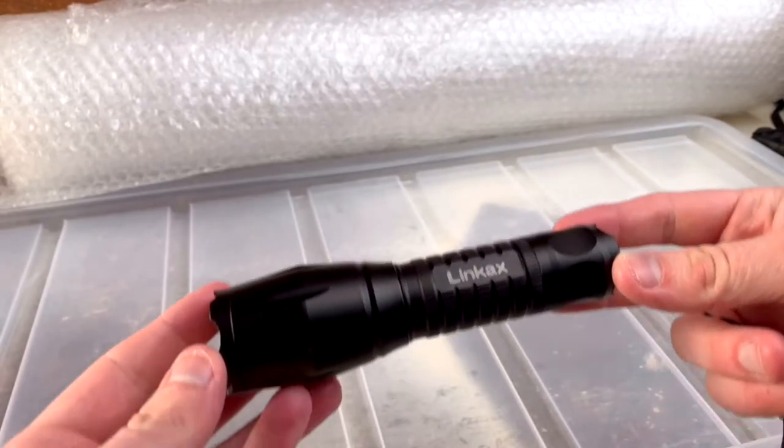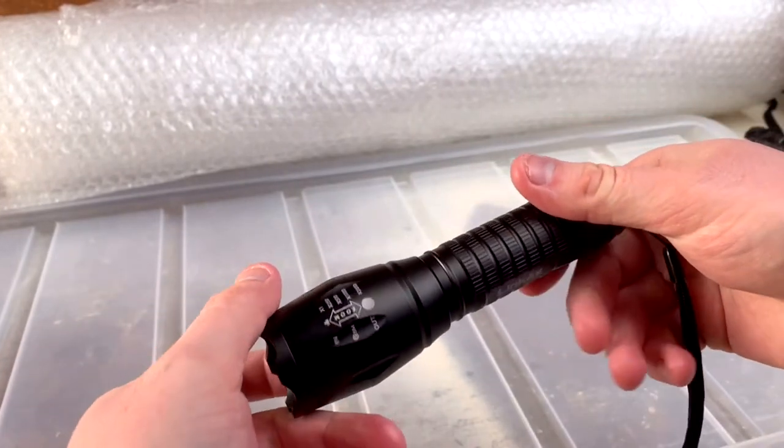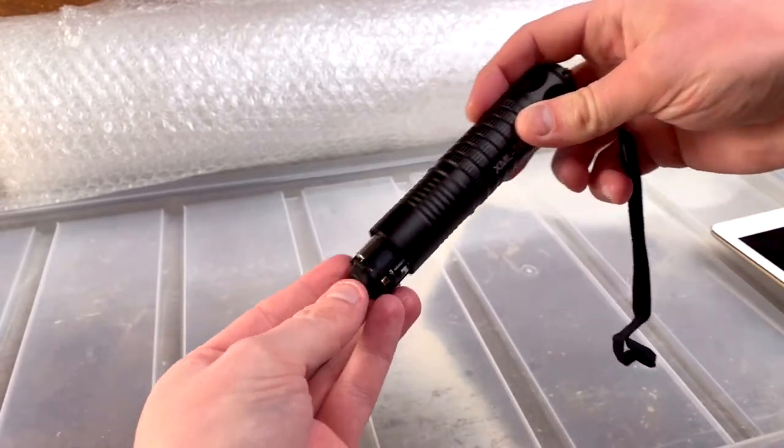It's quite lightweight, however the build is really good quality so it feels really quite sturdy. It does need three triple-A batteries, which are included when you buy it.